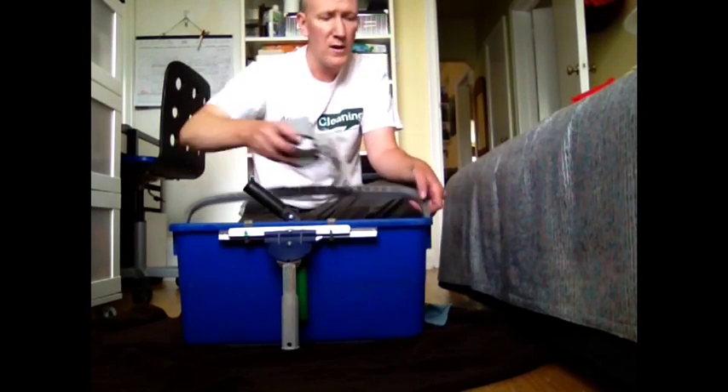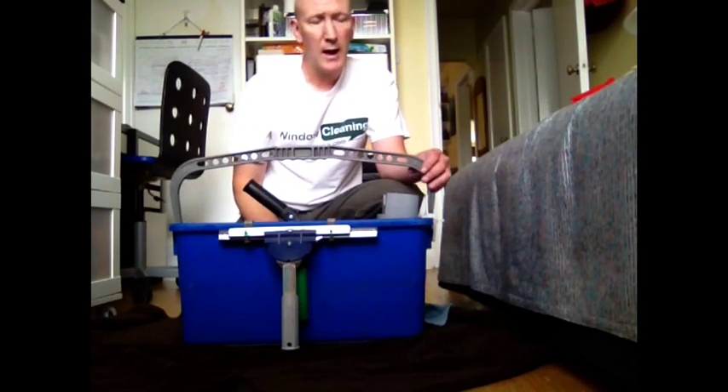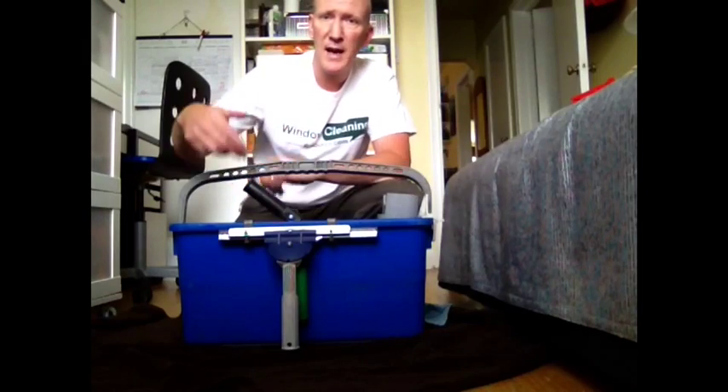So as you can see, it's a pretty handy feature of this wagtail product. One of the last things I like to do with the combination bucket clip and extractor is to hold extra tools.